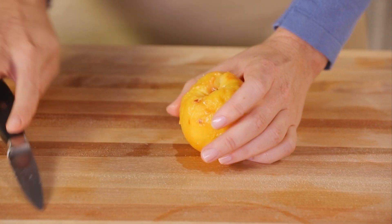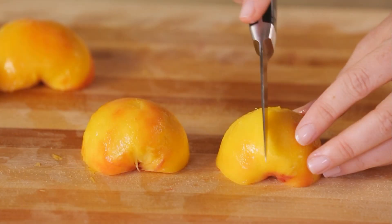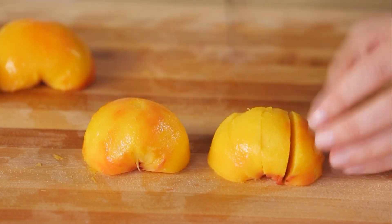Slice it in half around the pit and twist to open. Then cut out that pesky pit. If you like, cut the peaches into slices so they're super easy to use in recipes later.